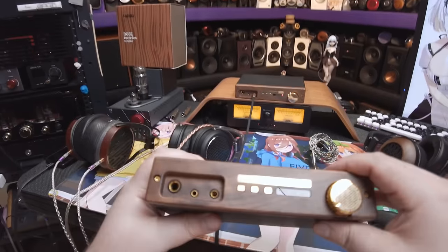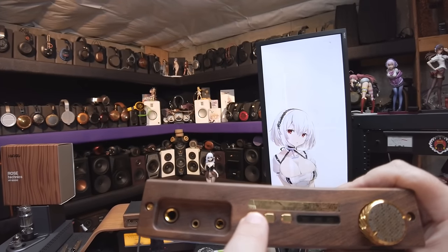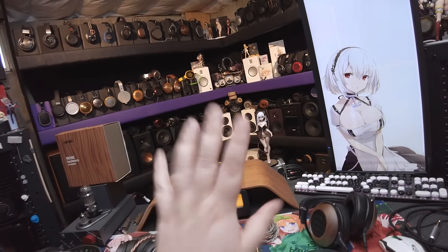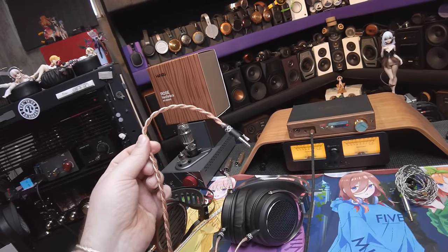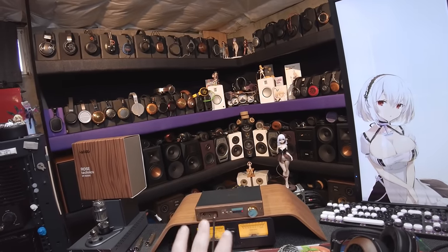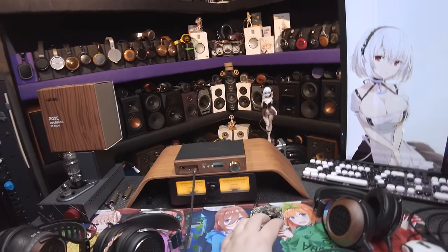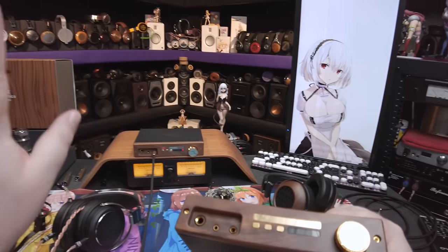It has three gold buttons, and there are words in hollow gold lettering on a gold plate that say 'gain' — so that's gain — and there are four gain levels: low, medium, high, and super. I find with most headphones, even the JT1s, the third gain setting is usually where you're at. Low is super low. I'm going to put the Dunu EST Pros on it during this video — the most sensitive IEMs I have — and see if I can even get it to play at a normal volume on full.